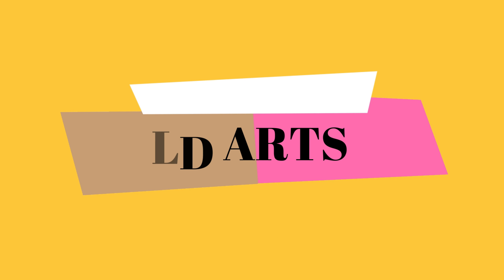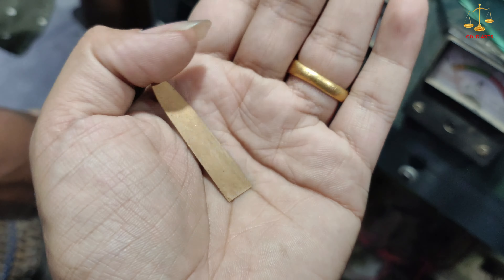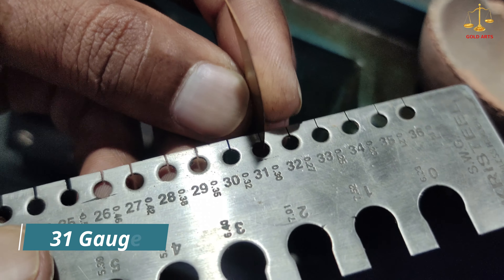Hello guys, welcome back to my channel. In today's video I am going to show you how to make this beautiful earring. So let's start the video. The gold plate is of 31 gauge.